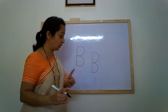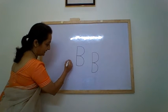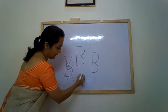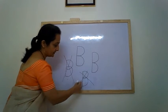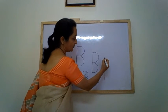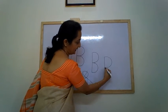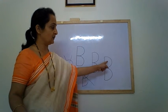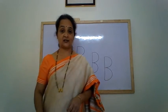Children, make sure that you write it properly. Writing B incorrectly is not correct. Make sure you make a proper standing line, make a small forward curve, touch the standing line, then again make another forward curve. So, a standing line with two forward curves is letter B. The letter B makes the sound B.